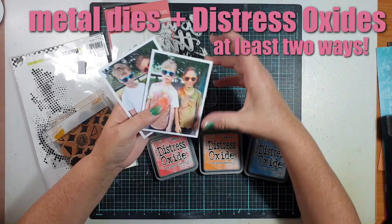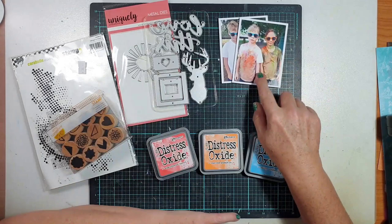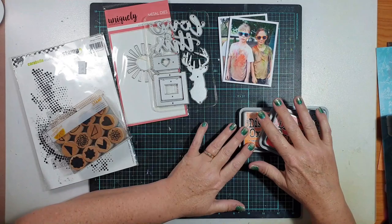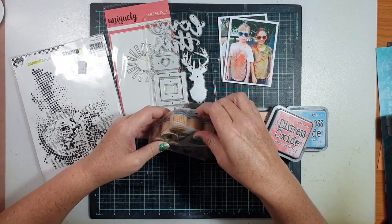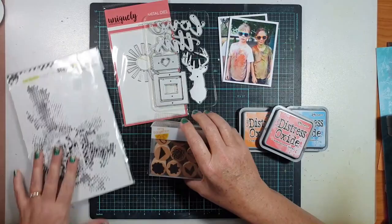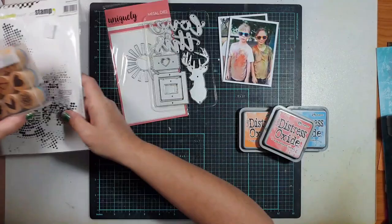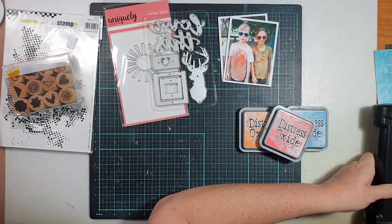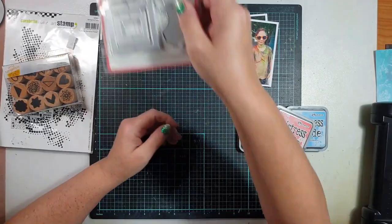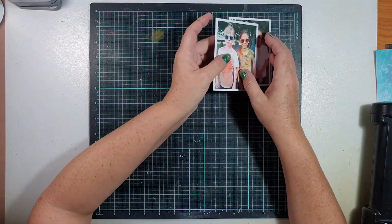Gwen actually got her distress oxide out recently and is starting to play with it, and I thought using it one way is just not enough, so I've challenged her to use it more than one way this month. She said to me, I think you should get your big shot out and let's get some dies out. So I've pulled out a selection of dies and distress oxides, some underused stamps including a set of Amy Tan little planner stamps and a large background stamp from Carabelle Studio. There's two die sets — one from Uniquely Creative and a Maggie Holmes one — and I'm documenting photos of my boys from a colour run they did recently.